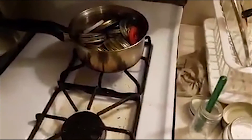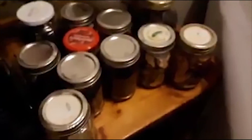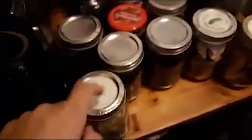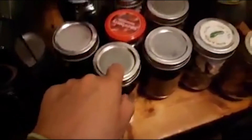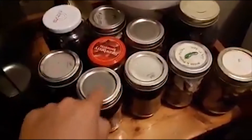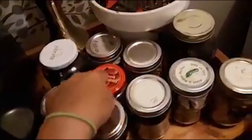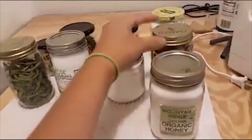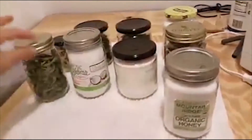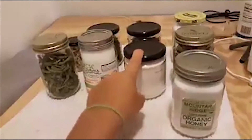Here are all the jars that I dry canned with oxygen absorbers — some with old lids and rings, and some with lids that came on the jars. I'm happy to say that they all sealed up good. Every single one of them has a nice good seal.